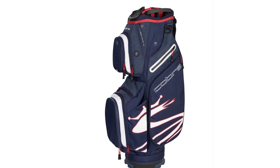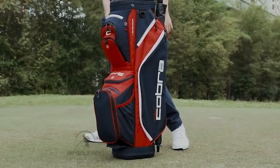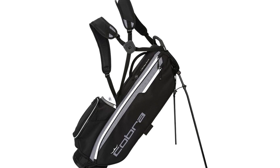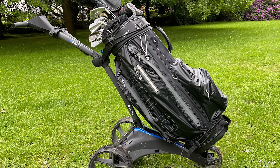The bag features multiple pockets, including a cooler pocket, ensuring ample storage for all your golfing essentials. Designed with a 14-way top, it offers organized club management and protection. The durable material ensures longevity, even with frequent use.